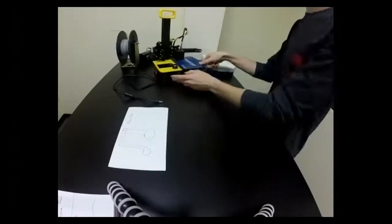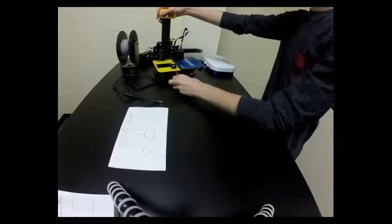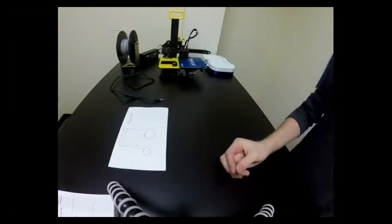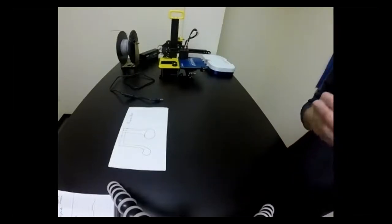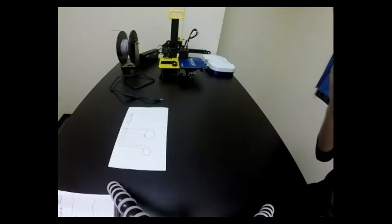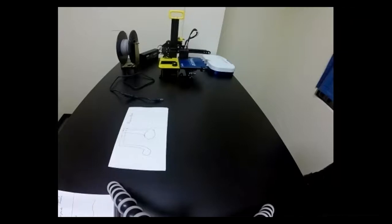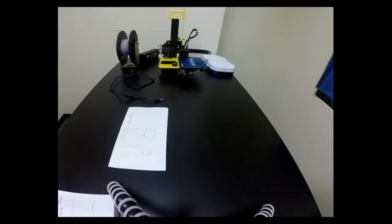That is the second portion of the training. We still need to cover a little bit about Cura so we know how to slice files and prepare them for printing. How far is your file right now? Are you able to use Chromebooks for this?